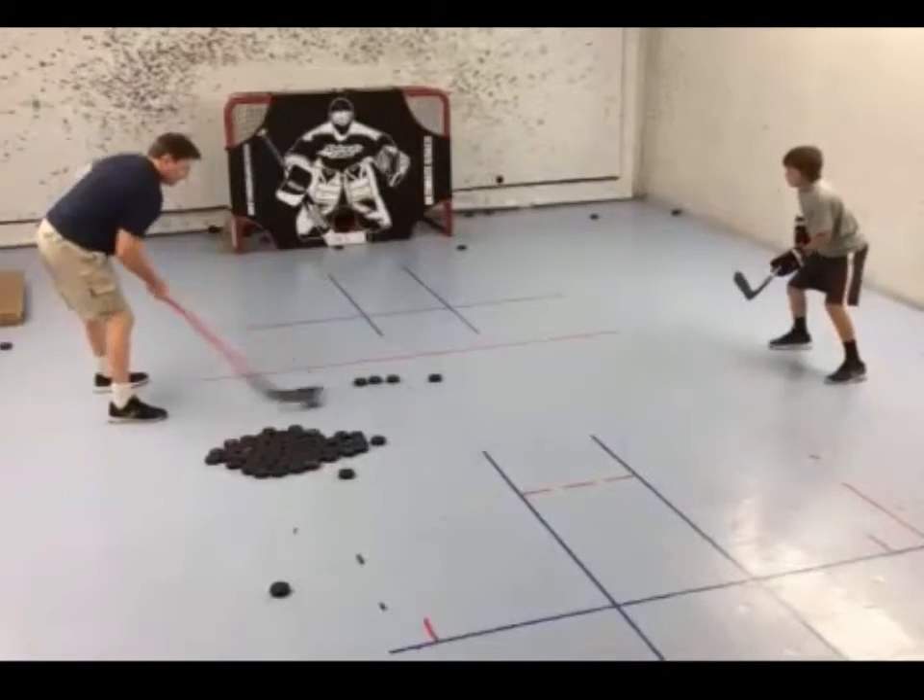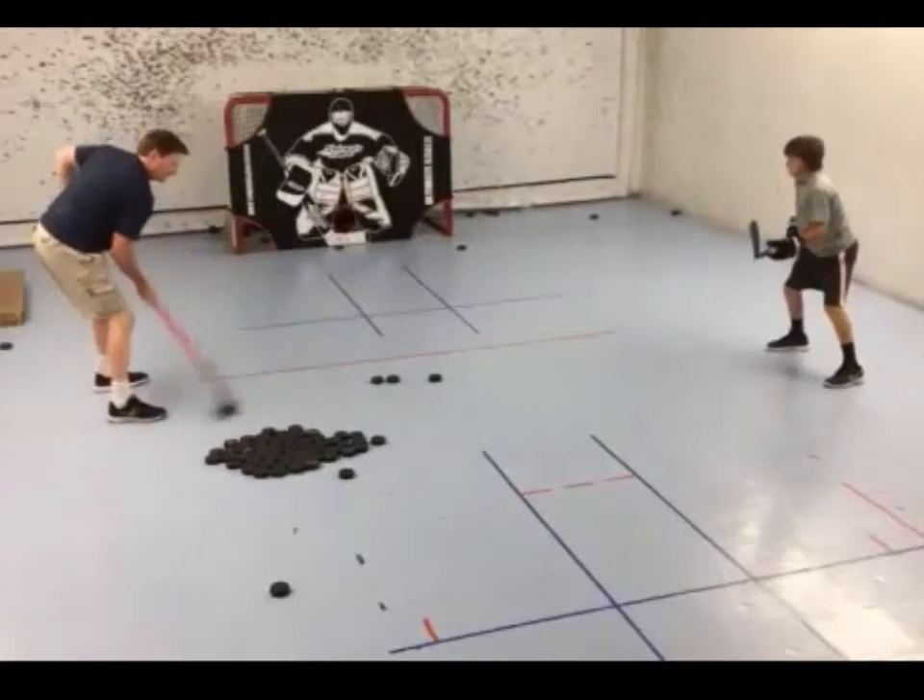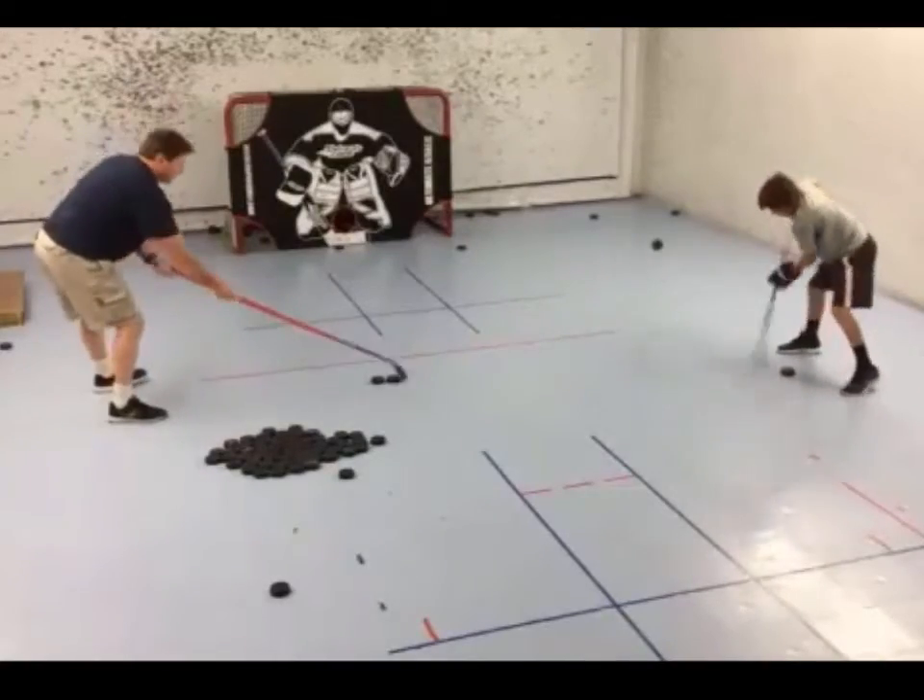Thanks for watching and don't forget to check out OnlineHockeyTraining.com for some more challenging drills. Best of luck and I'll see you soon.